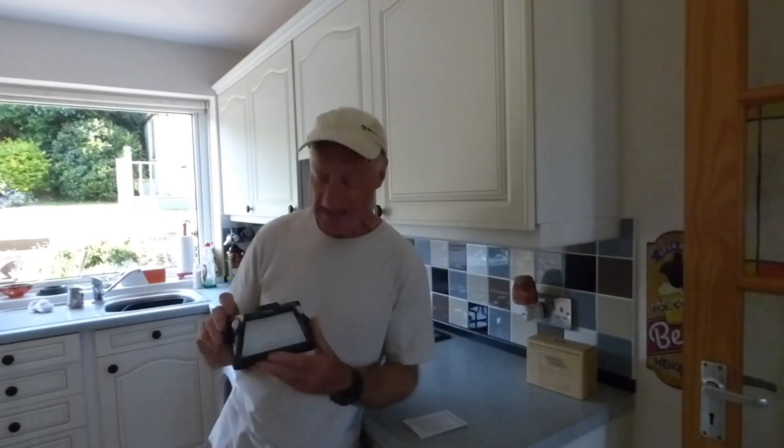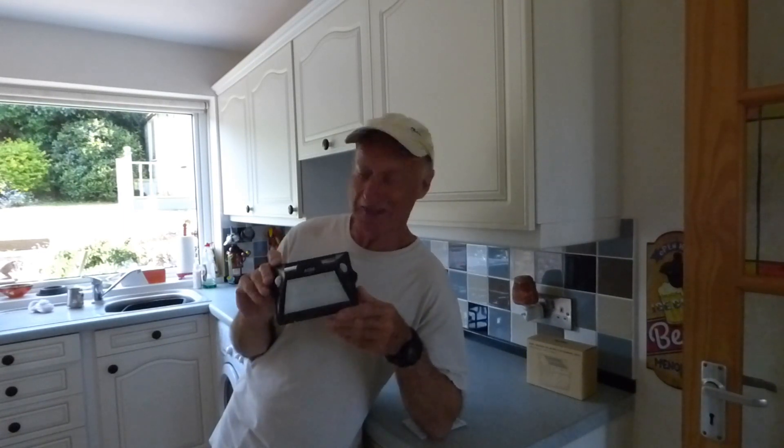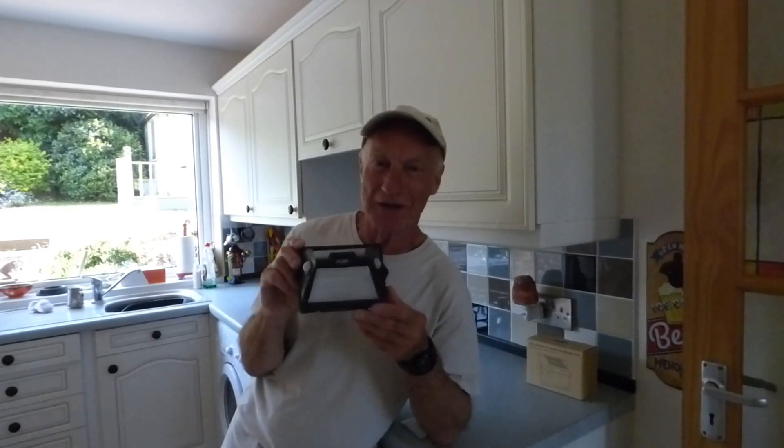Hi everyone, welcome along once again to Owl's Kitchen. Today I'm going to do a review of a solar wall light. You know I'm a bit of a nutcase when it comes to solar — I love everything to do with solar. To that end I'm going to review this one from AGM Products from China.